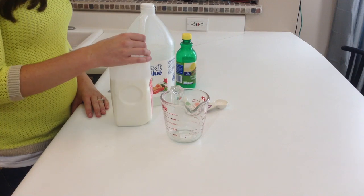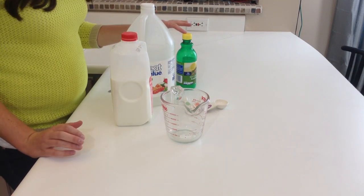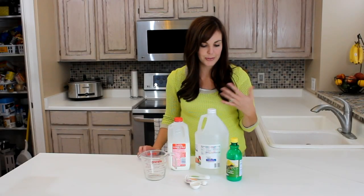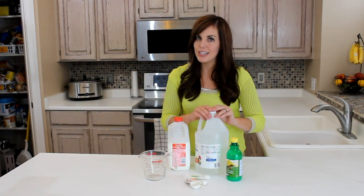You only need two things: obviously milk, and then either a white vinegar or lemon juice — whatever you prefer to use, either one will work great. I actually use the vinegar most of the time when I do this.